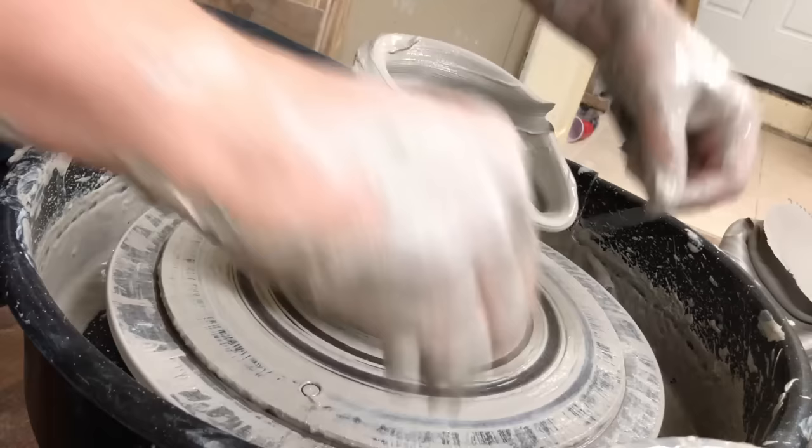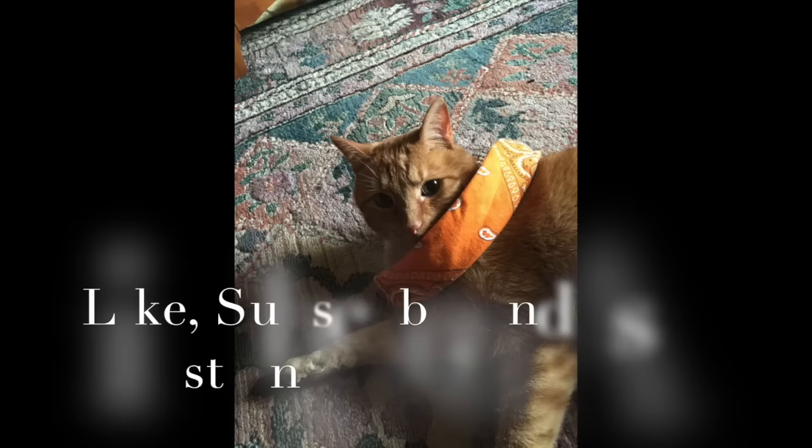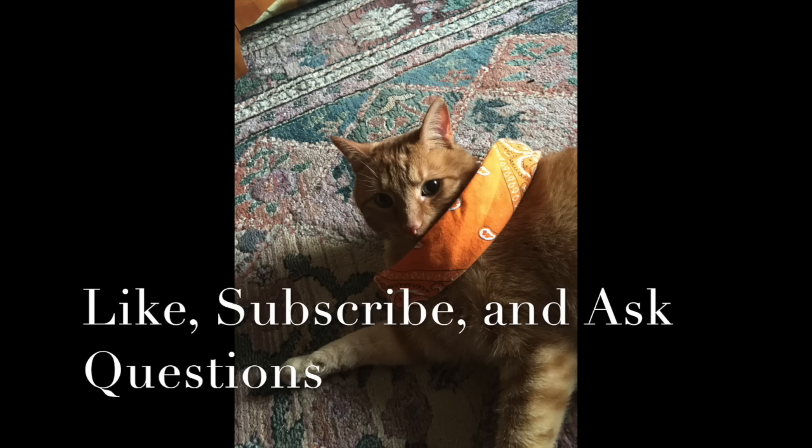Next week we'll have another lesson, but that's the stuff to practice this week. Thanks for watching — if you haven't already, slam that like button. If you're watching for the first time or haven't subscribed yet, hit that subscribe button. Thank you very much, we'll see you in the next video.